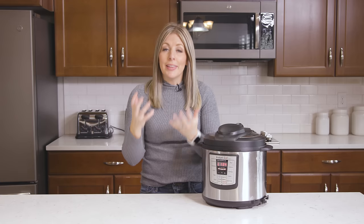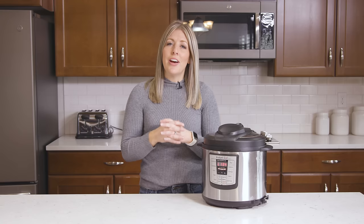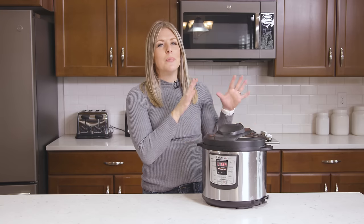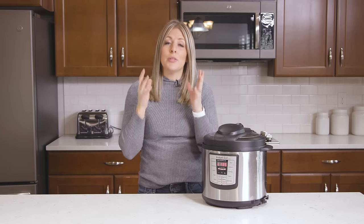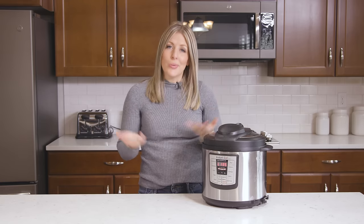Issue number four is about thick liquid. For example, with chili or stew, if there's not enough thin liquid, your pot can't pressurize. The solution is to make sure that when you're adding really thick liquid, you also add a little bit of water. One of the biggest causes of the burn notice is people making spaghetti with spaghetti sauce but not adding any water. If you add a little bit of water, you won't see the burn.